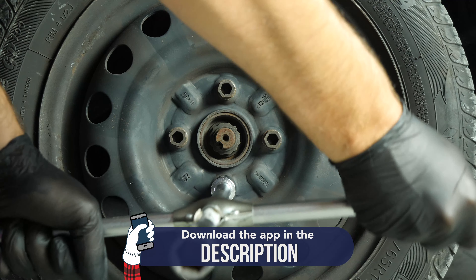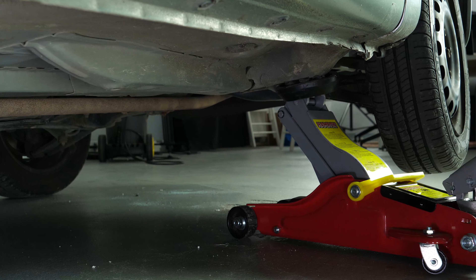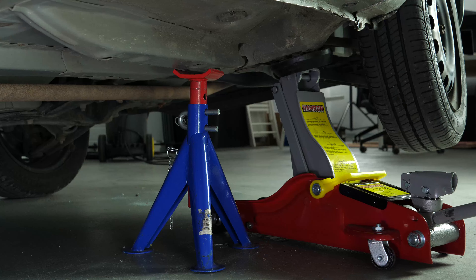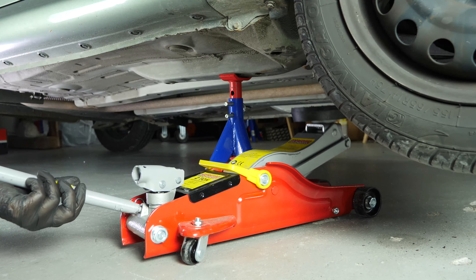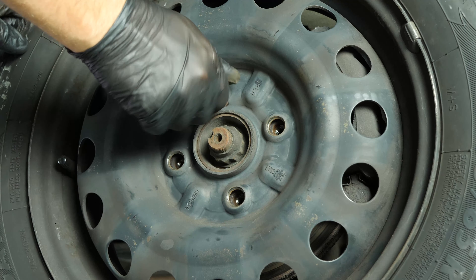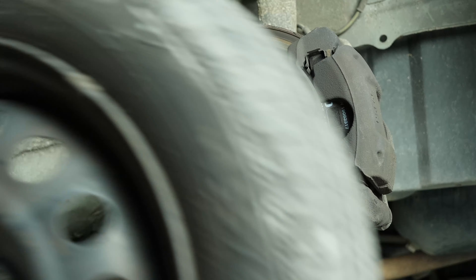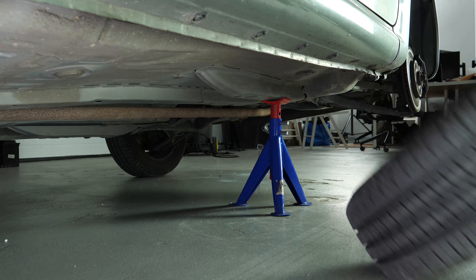Loosen the stud bolts on the front wheels, raise the front of the vehicle and put it on two axle stands. We strongly suggest watching the tutorial on raising your vehicle safely before carrying out this step. You will then be able to take off the wheels. Don't forget to slide them under the vehicle.